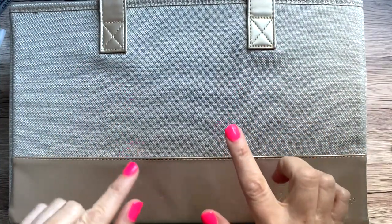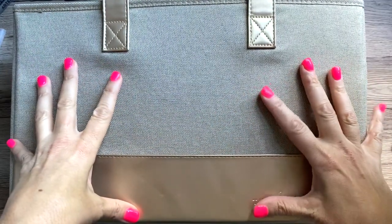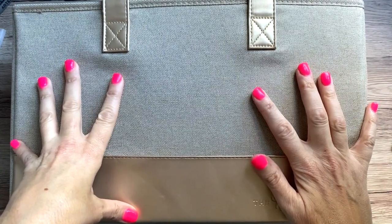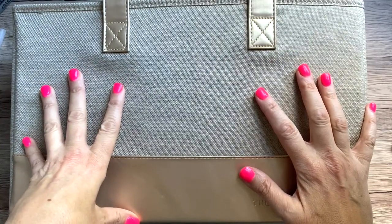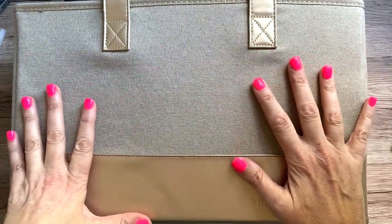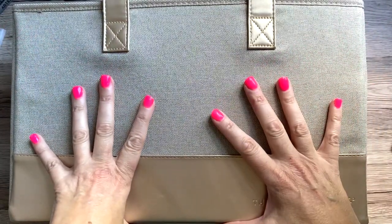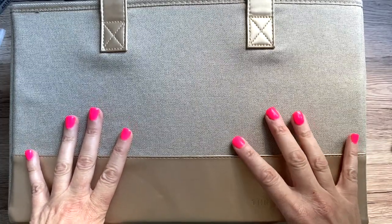First thing I want to mention is that the lighting is not like my normal lighting, but my power's out. There was a very big storm here and it's been out for like three hours now. I have so much work to do that I thought I would try to film a video anyway, because I can't edit anything right now since my computer is down. Hopefully the lighting is okay — I do have some light coming in from the window.